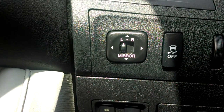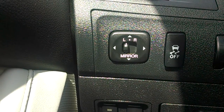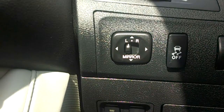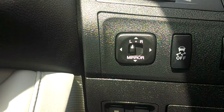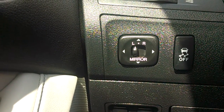Hey everybody, Brock Frady here helping you enjoy your ride. The controls for the mirrors on the 2010 Lexus ES350 are located on a panel that's in front of your left knee if you're sitting inside the car in the driver's seat. You can see left and right and mirror at the bottom, and it's kind of like a keypad that you can push left and right and up and down.